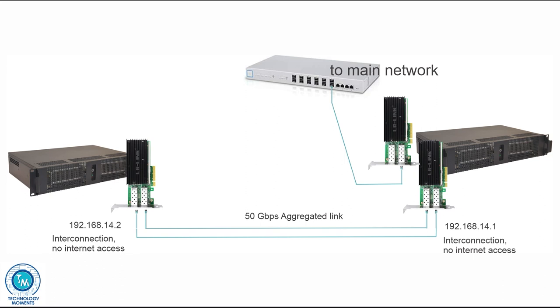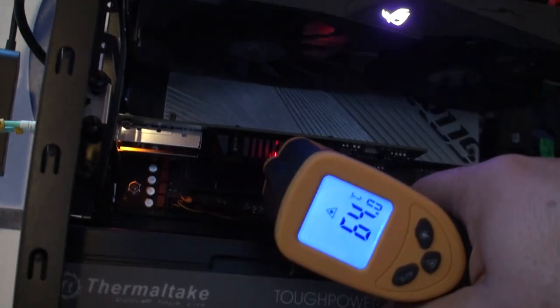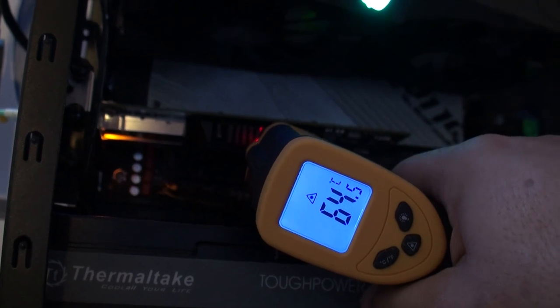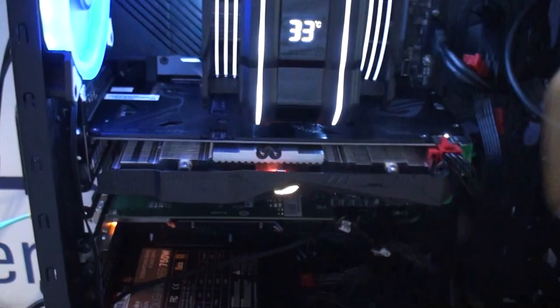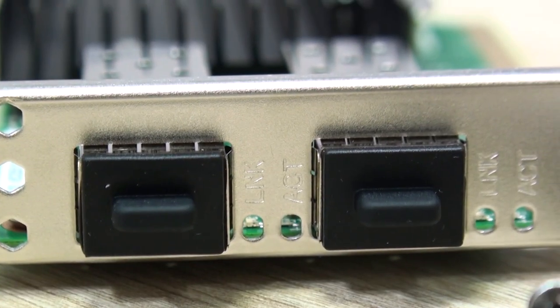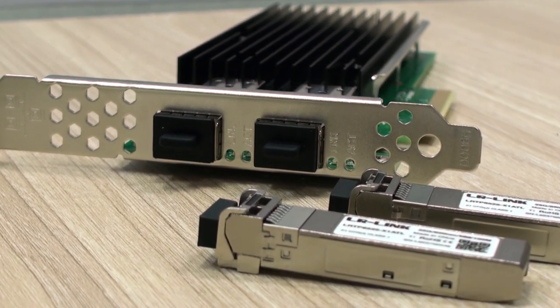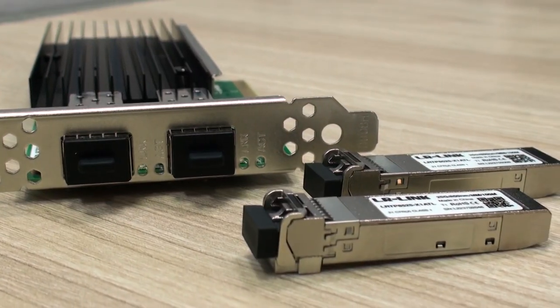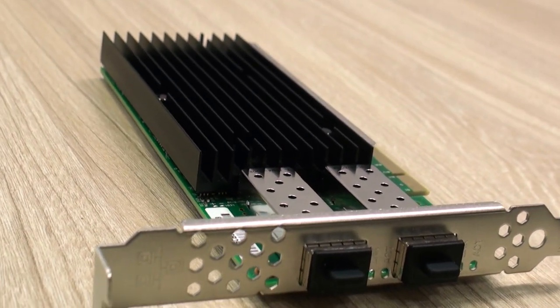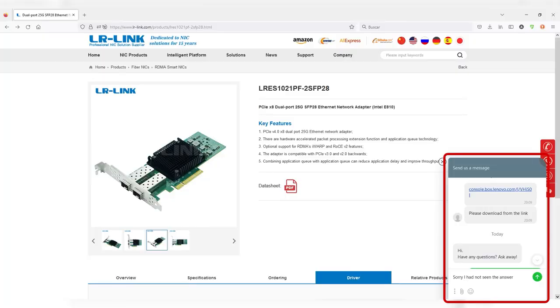Something important to keep in mind when working with these and similar adapters is airflow, as you might want to keep them properly ventilated. It is very common when working with SFPs to see them warm up quite a bit. In general we have liked very much these network adapters from LRLINK and our experience continues to be great. Something important we noticed is that we tested chat contact through the manufacturer's website and always received an answer from them.